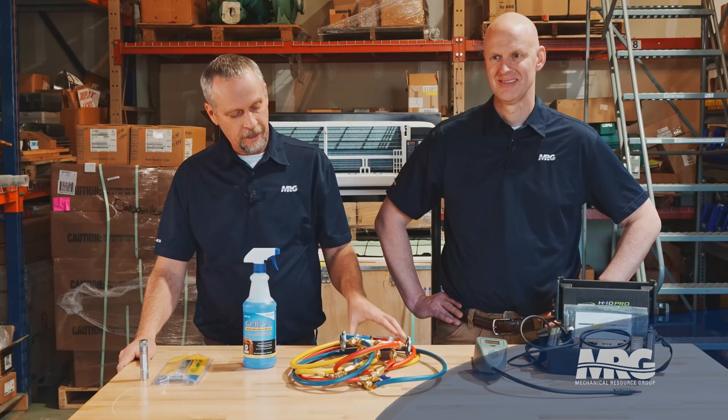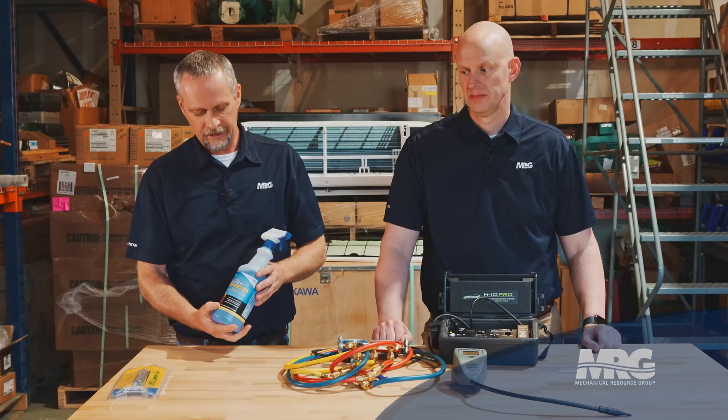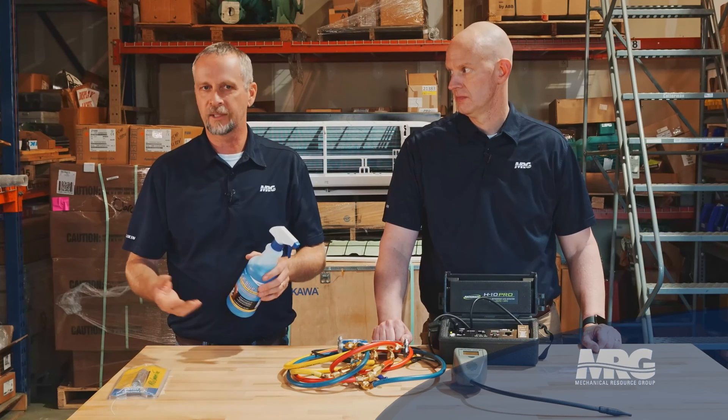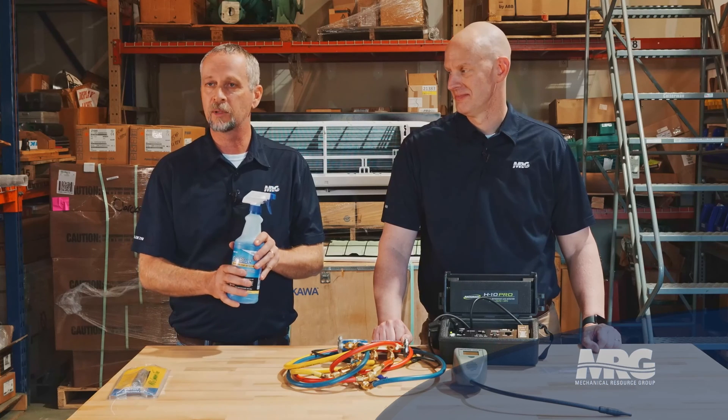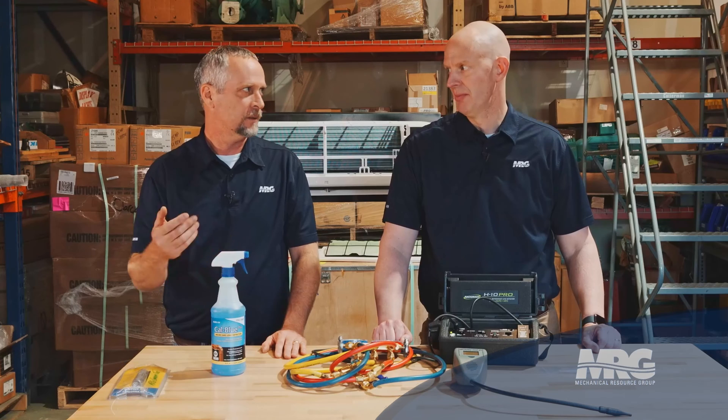Still with the scenario that the system is completely out of refrigerant — we'd connect our refrigerant gauges, then take dry nitrogen and pressurize the system up. The product I like using is Cal Blue. You wouldn't want to use Dawn dish soap and water. The great thing about Cal Blue and other liquid leak detection products is they really adhere to the pipe or component you're spraying it on, won't run right off, and will stay for a while. If it's a really small leak that takes time to bubble up, this will stay on the pipe a lot longer and makes a really good bubble.